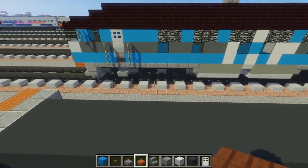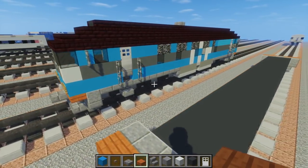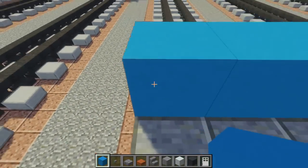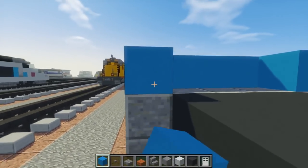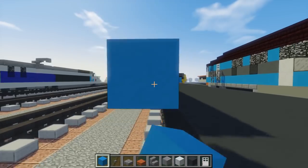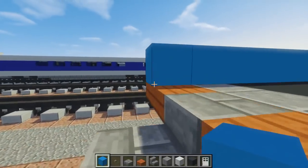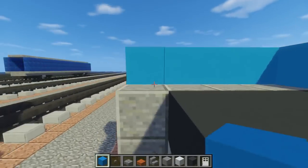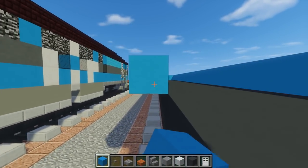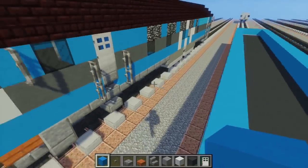After that, let's go with a single layer of light blue concrete all around the locomotive — just go across. We will have to replace some of them, but generally it's all like one big stripe.